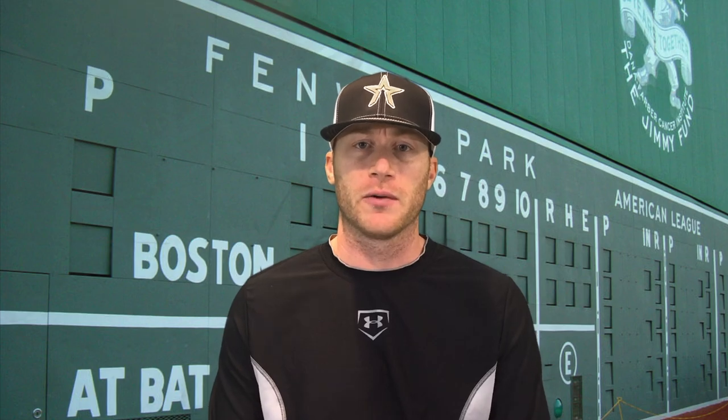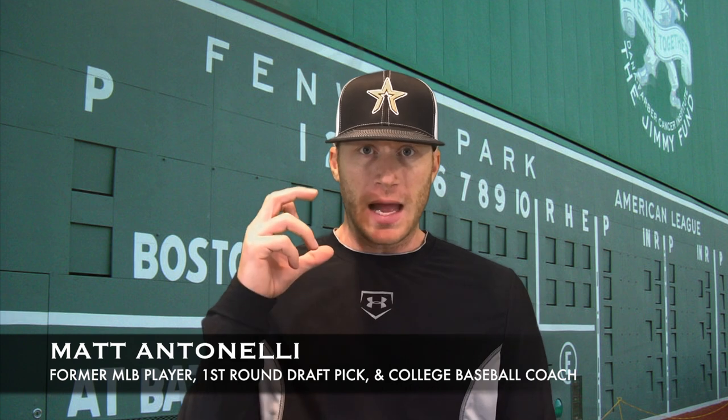Hey, what's going on guys? How we doing? Matt Antonelli here. Today we're talking pitch grips and we're going to look at curveball.